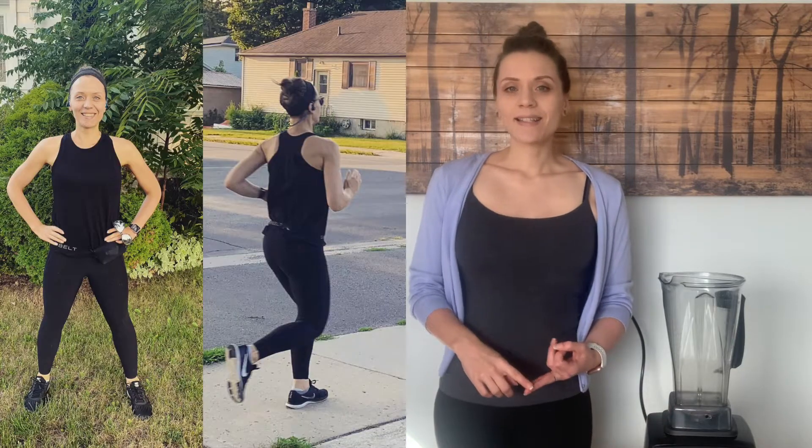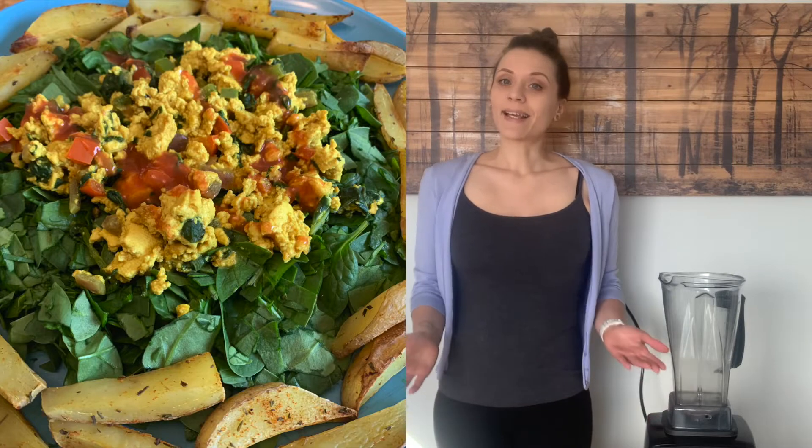Hi, I'm Meg. Welcome to PlantFit Meg. Welcome back to my channel. If you're new here, I hope you'll stick around and take a look at some other videos. I make videos about weight loss, fitness, regaining my health, and easy plant-based recipes like this one today.